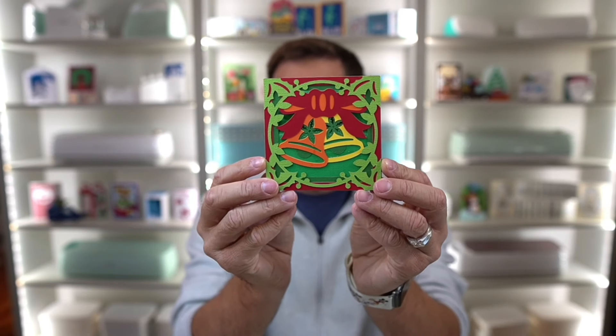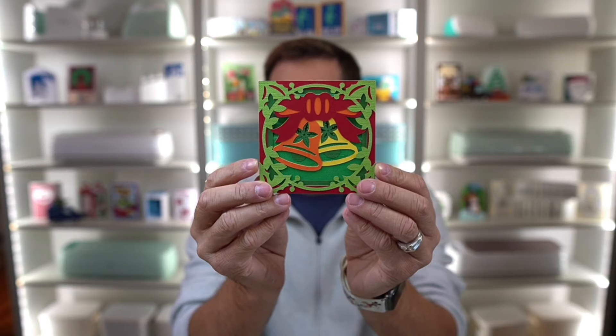Hey everybody, Nick here, also known as the Bearded Housewife, and welcome to another Holidays with the Housewife video. Today I have a really fun easel card for you. This is my Christmas Bells easel card.